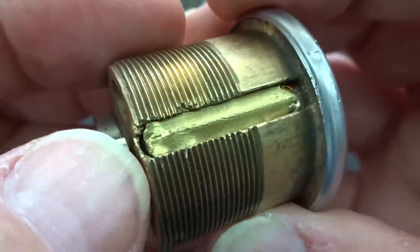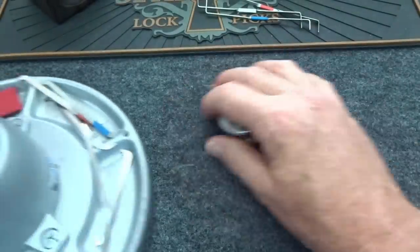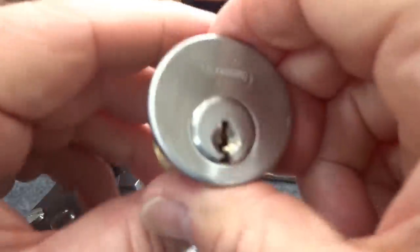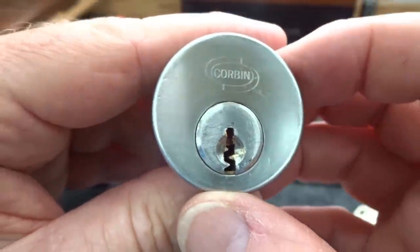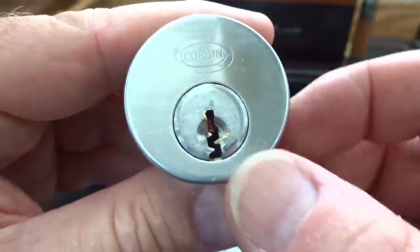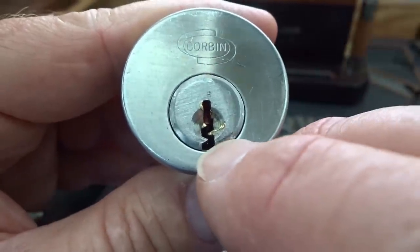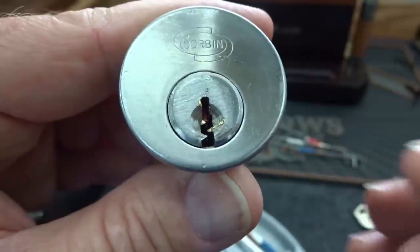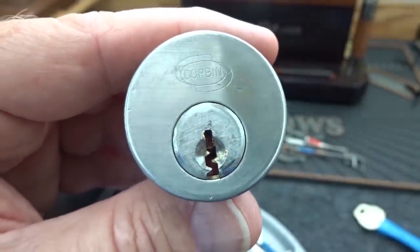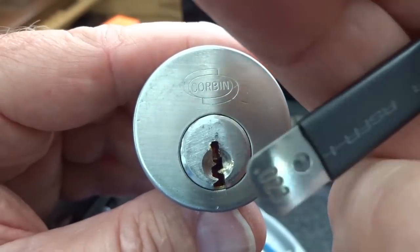This has definitely been messed with on the top here, but it doesn't matter - we're going to get into this thing. What we need is a vice and a pick. Let's first take a look at this. Corbin rust ones are not too bad - you can tension them from the bottom, but because of the warding sometimes that's a little bit of a problem. Getting a pick in is not a problem though generally.